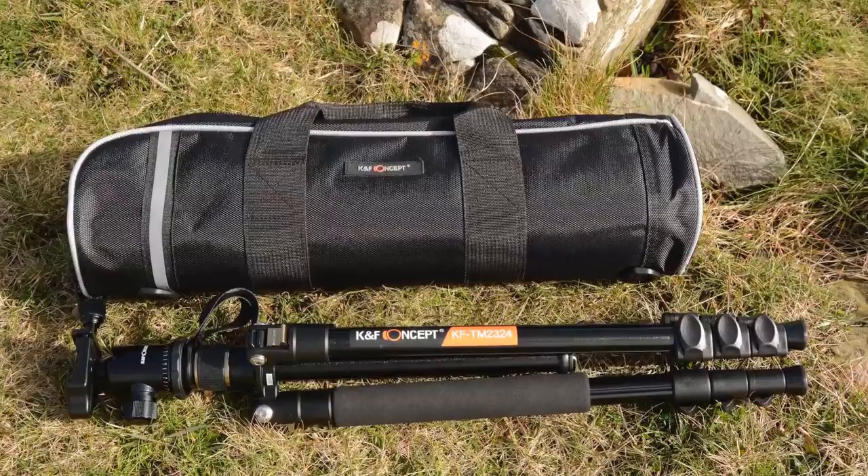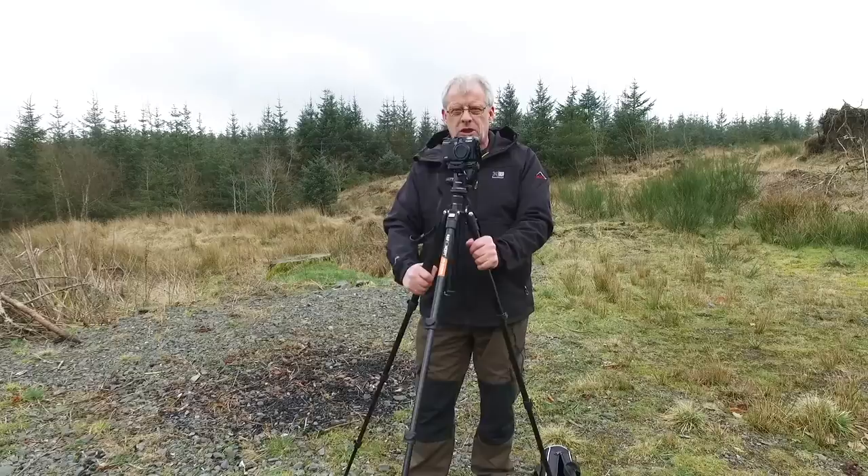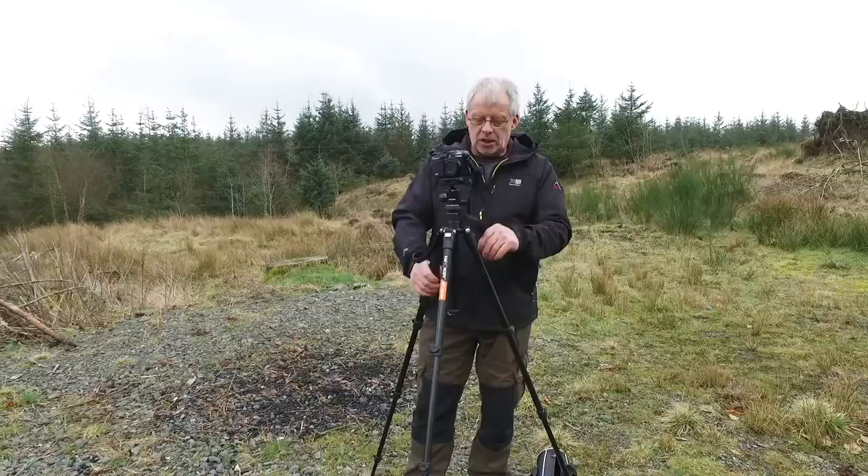There are other tripods in the range, but this is quite a nice one and for the money at the moment this is a really, really good buy. It's certainly well worth looking into if you're in the market for a tripod.